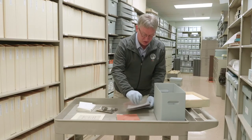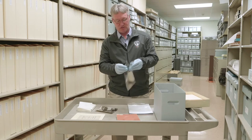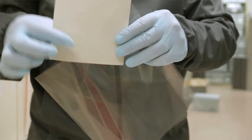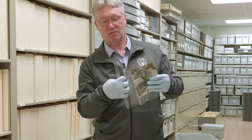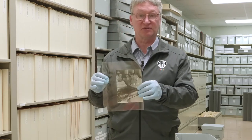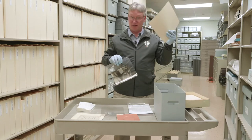That's where these clear folders come in handy. Open it up, take our photograph, put it inside, and it closes back up. Now you've got it in a nice clear envelope where it can actually be handed around. And then when you're not using it, into the acid-free folder.